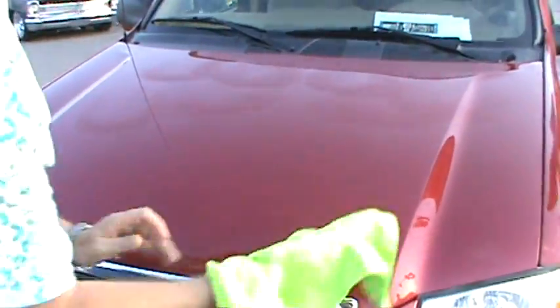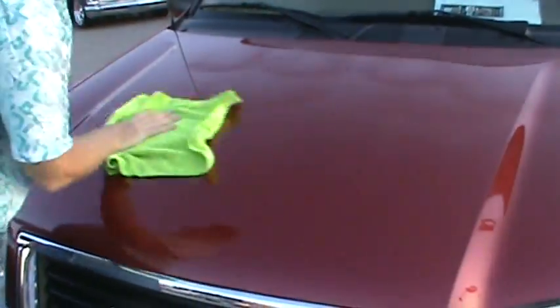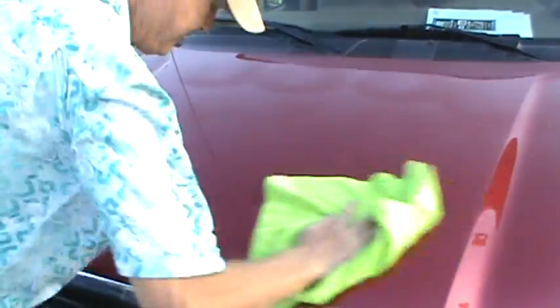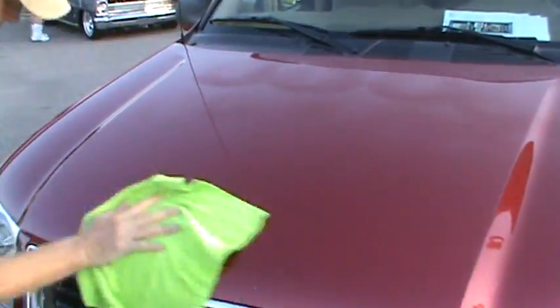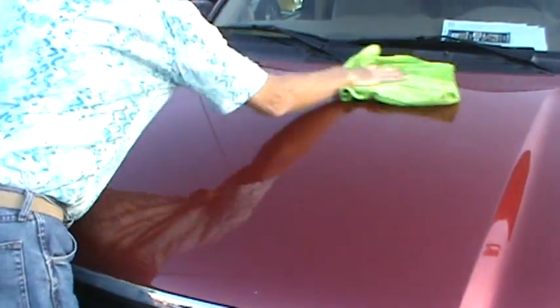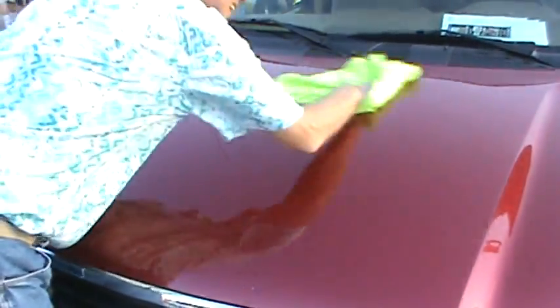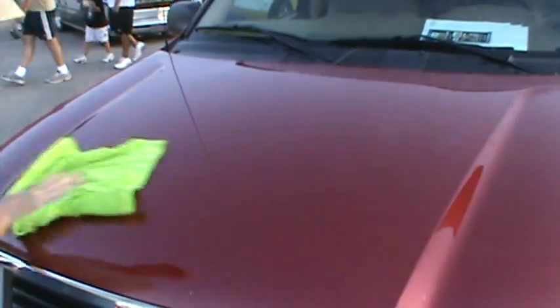And then after that, you just take this and wipe it down. And Daryl, you ought to be seeing something different on this already. It's really shining. I see a great reflection of your shirt — I can now count how many flowers you got. Now look how that changes right away.